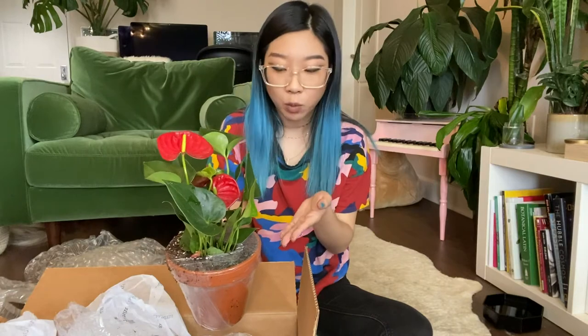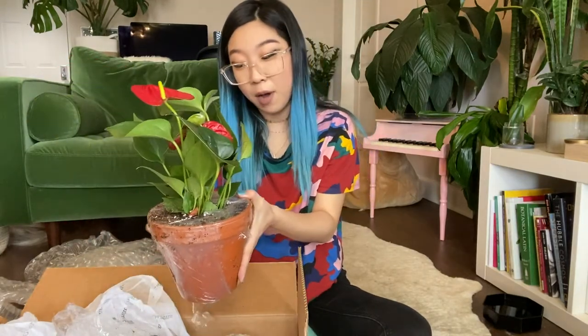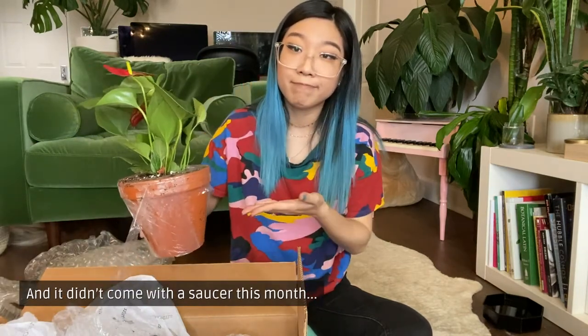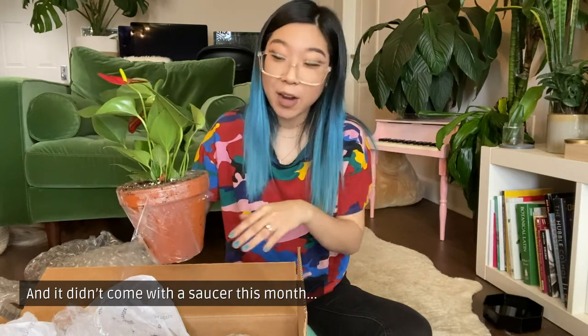I call this a grocery store plant. Pretty much any grocery store you go into any time of year, you'll be able to find one of these. Also in my last video, I was a little bit upset about the pot that the plant came in, and my comment was it could have been worse — it could have been a terracotta pot. Well, this is a terracotta pot.